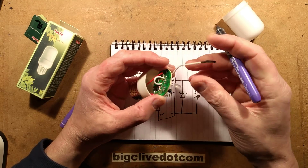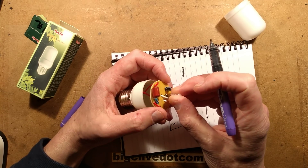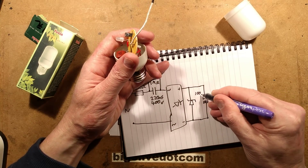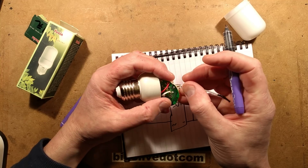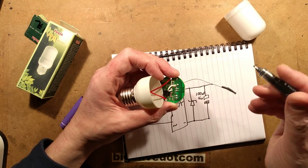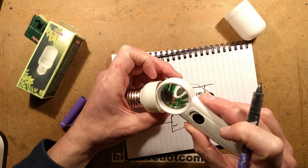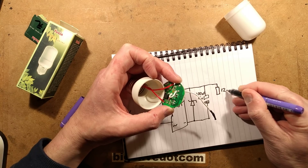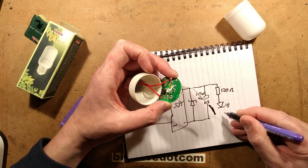Then it's got a little capacitor - just a basic capacitor dropper here. The capacitor value is... tiny text, it's always on the side you can't see... 100 microfarad, 16 volt. The negative goes straight to the LED. The positive goes via another resistor - 1, 2, 1 - that's 120 ohms. And then the colour changing LED. And that is it.